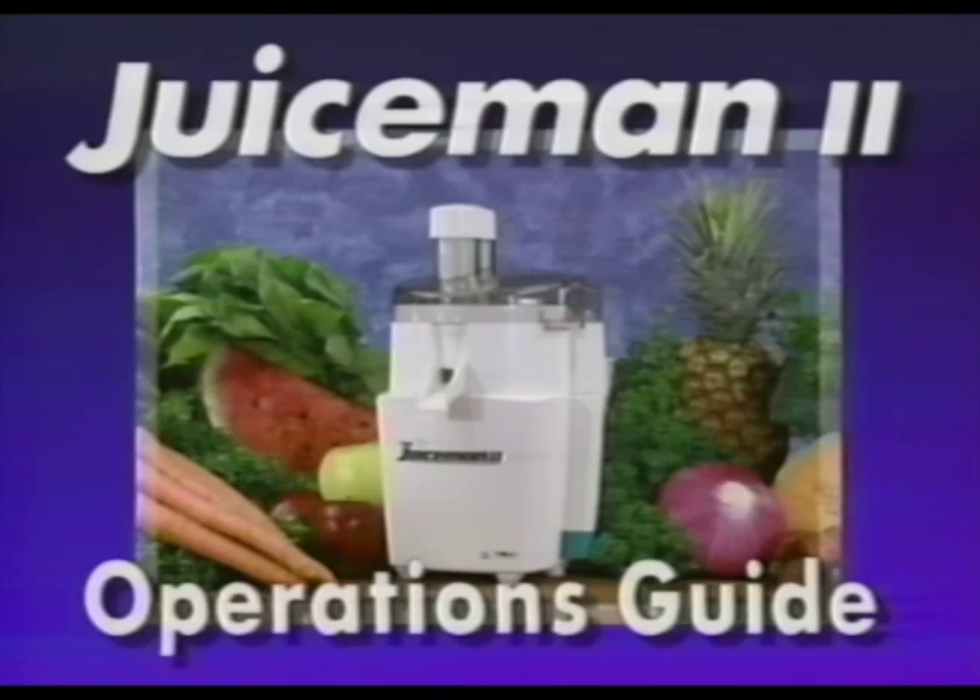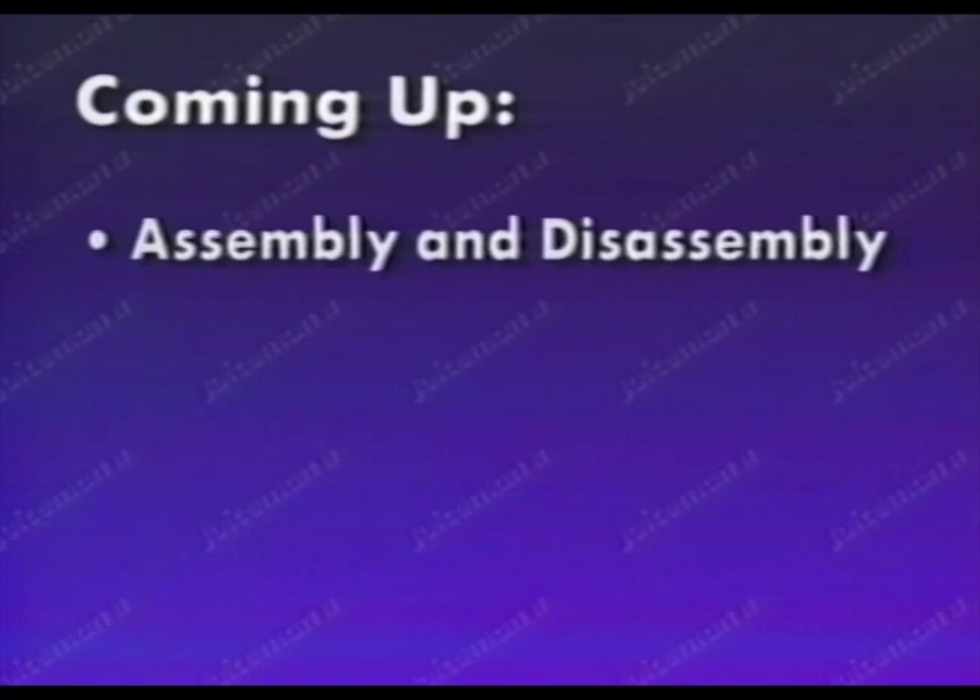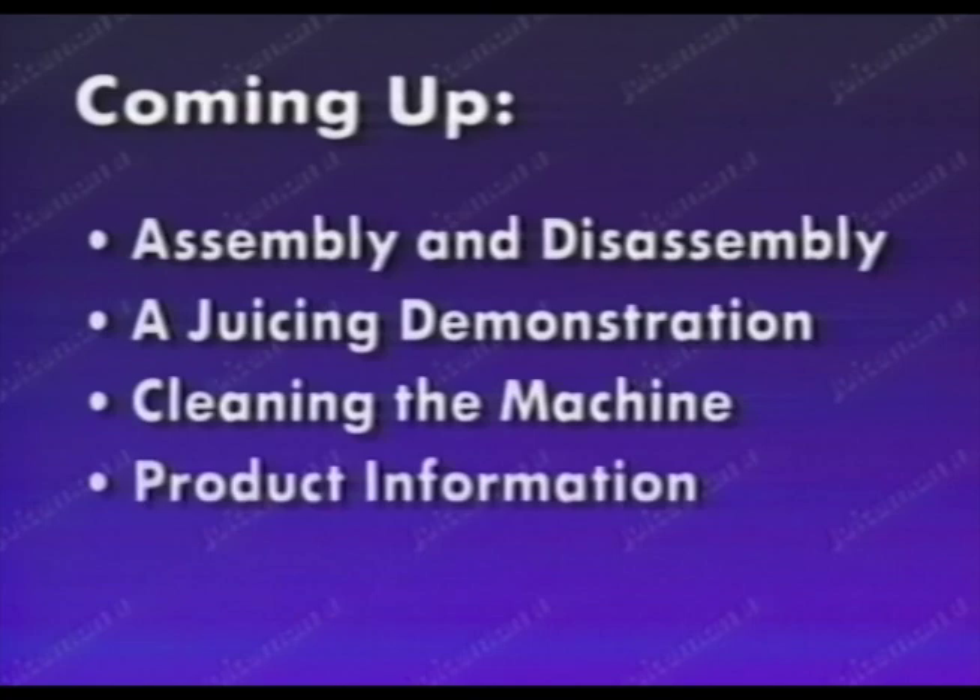This is the Juice Man 2 Video Operations Guide. Coming up you'll see assembly and disassembly, a juicing demonstration, cleaning the machine, and product information. I'm Jay Kordich, the Juice Man.